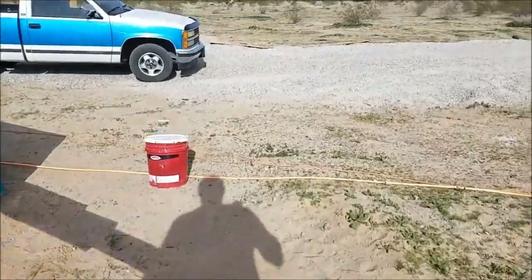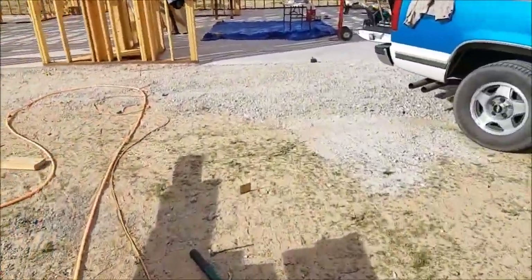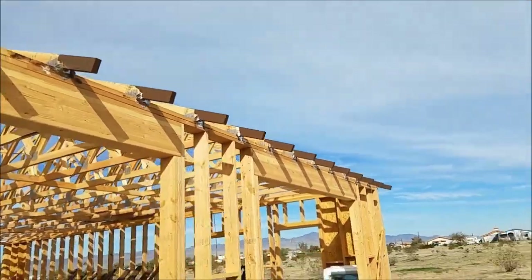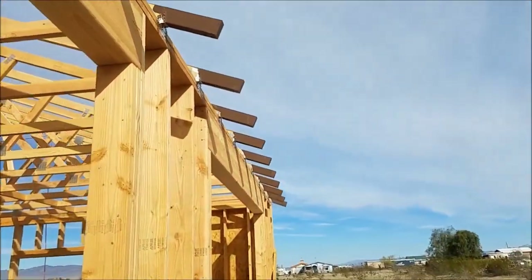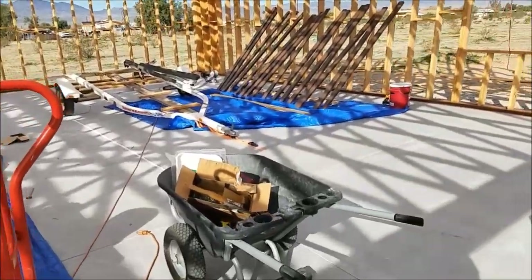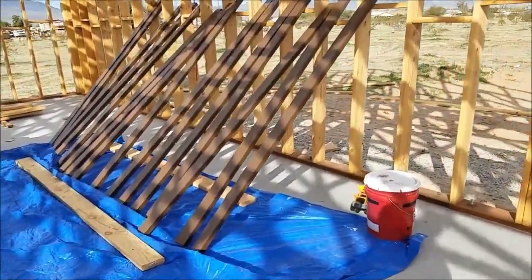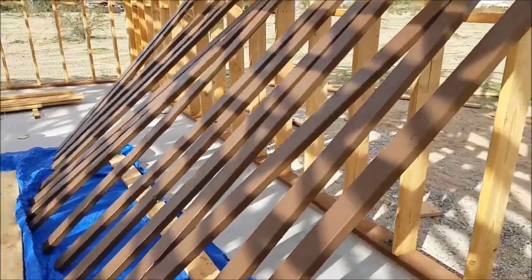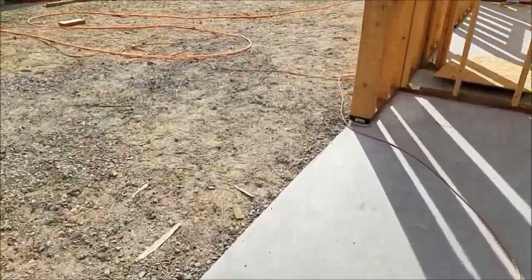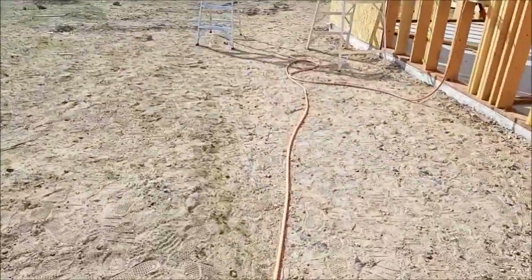Where we last left off, the trusses were installed yesterday. We painted all of the truss tails — a coat of primer and two coats of paint, since these are going to be the finished product. Some two-by-fours got primer and two coats of paint as well so they don't rot. We're gonna install the blocking and hopefully install the waffle board onto the walls.